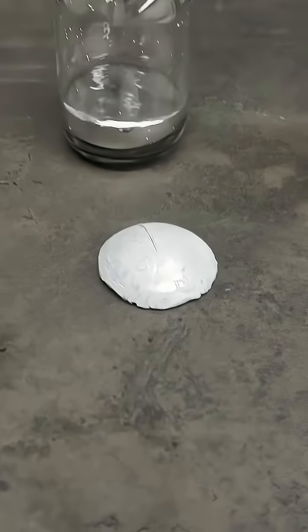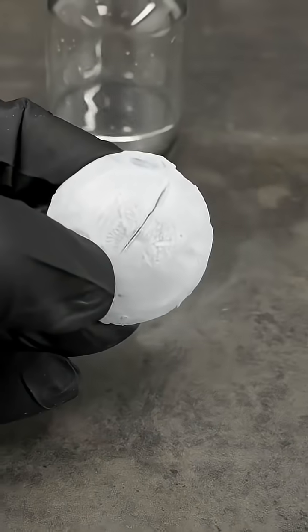This is liquid mercury metal, and this is also mercury, but in its solid state instead. And that's actually quite unusual.